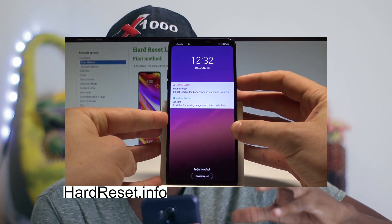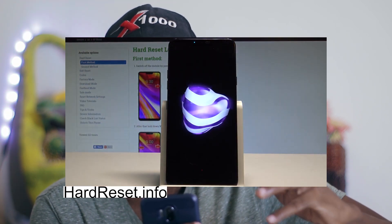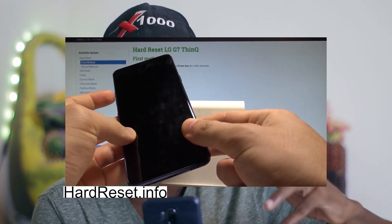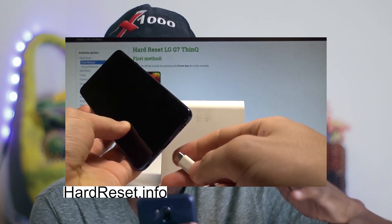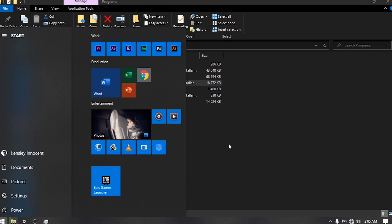After installing the LGUP and the drivers, I suggest you reboot your computer. After reboot, put your phone into download mode by turning it off completely. Wait a couple of seconds, press the volume up button and then connect your USB cable.